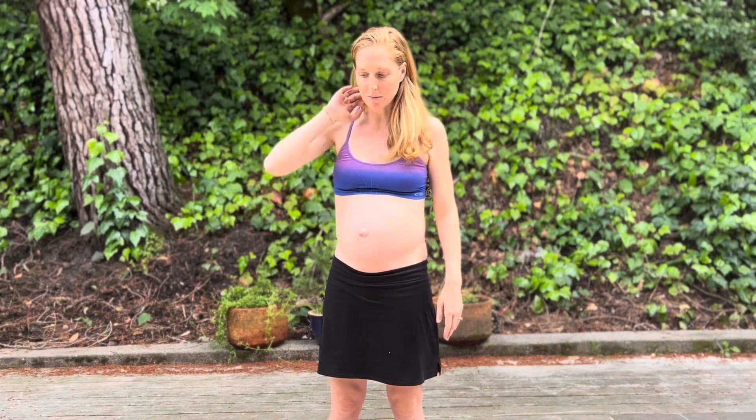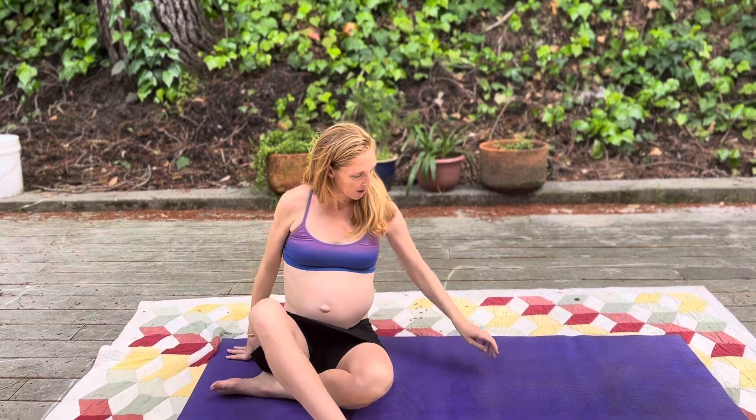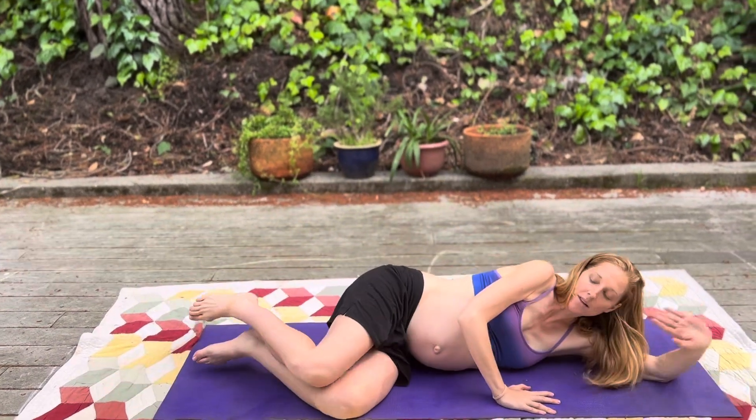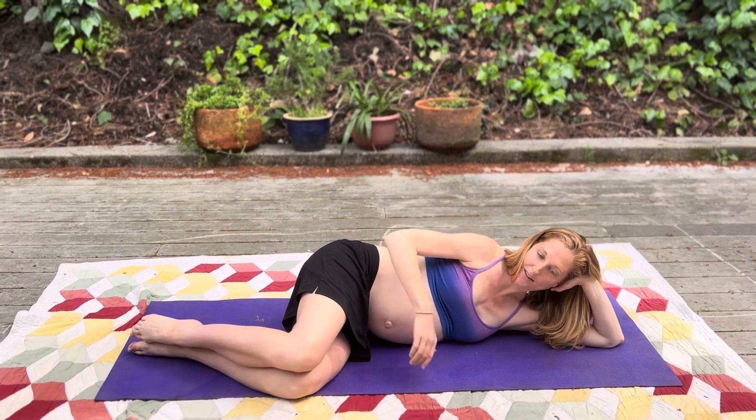Our next exercise, we're going to come down to the mat. Starting on your first side. Opening your knee. Inhale, exhale. Engage pelvic floor as you close.